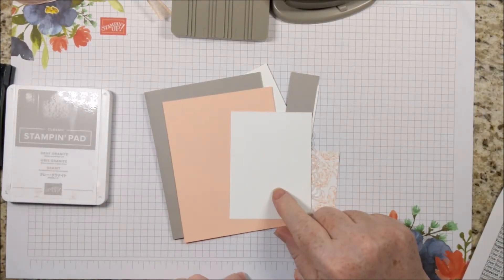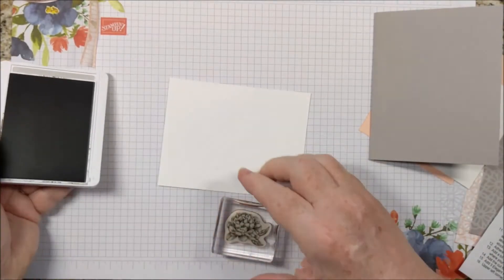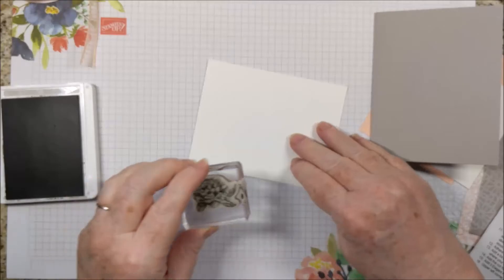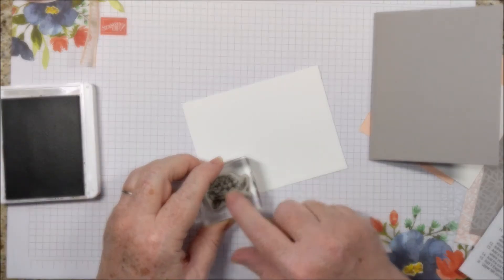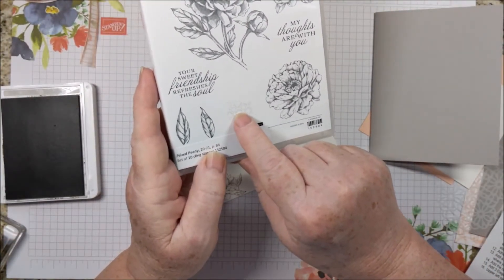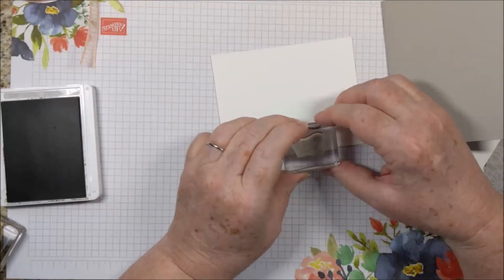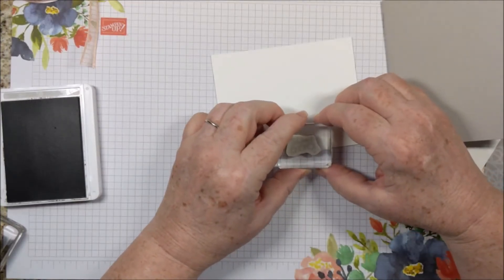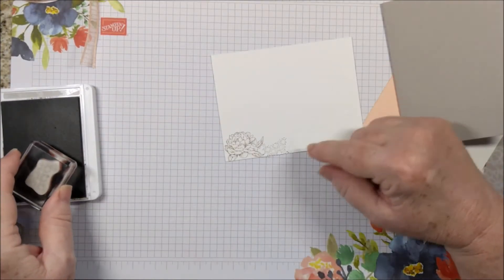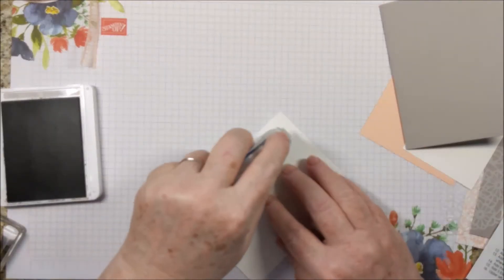And because of that, you may want to use your Stamparatus. Starting out by stamping the smallest Peony in Gray Granite ink, and I'm stamping that in the bottom left corner. When you look at the case or in the catalog, you might not notice this little piece here, and I'm using this on the inside as well. I'm stamping once, and then without inking again I'm stamping again. I'm just going to stamp down there, and we'll go ahead and put this on the inside of the card.